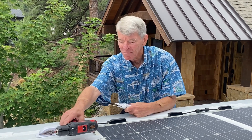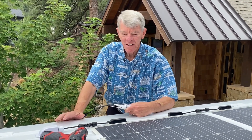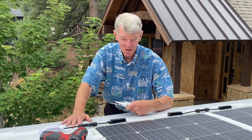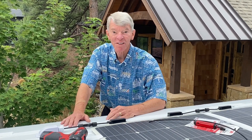I'm back up on the roof of the van today to describe the remaining things that had to be done to get the solar panels installed. Today we're going to talk about those remaining steps and show you the final version.